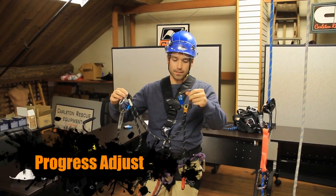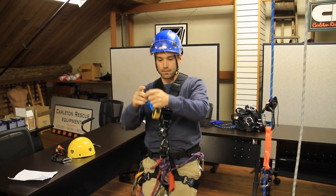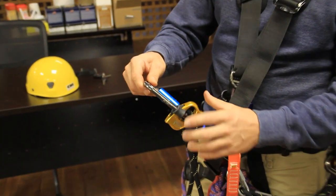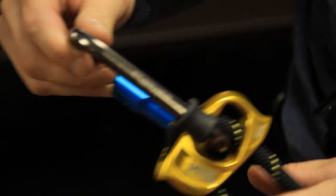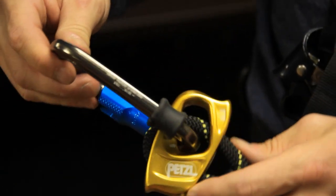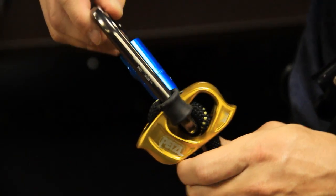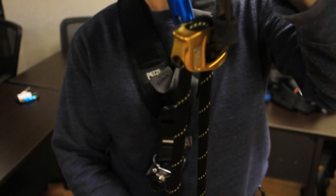Here we have the Progress Adjust, which gives you two points — two attachment points. Same with the rope clamp. Here I have the Petzl Tanga. This rubber piece here comes with the Progress Adjust and the Progress Adjust 1. It has to be set perfectly on the carabiner so that it won't be able to cross-load and can't be replaced — sold separately.